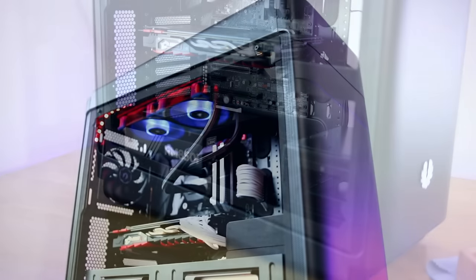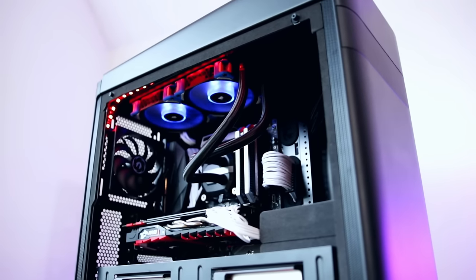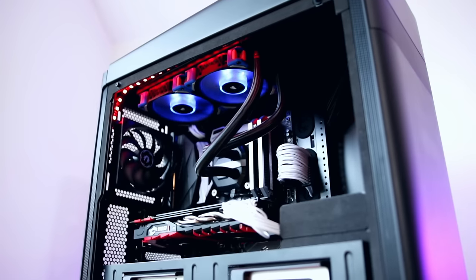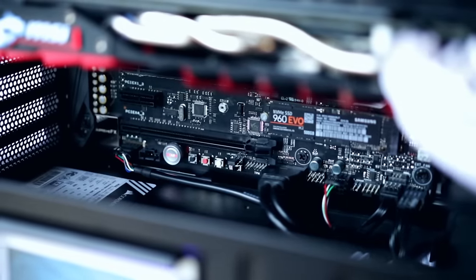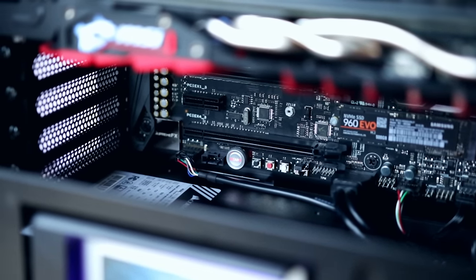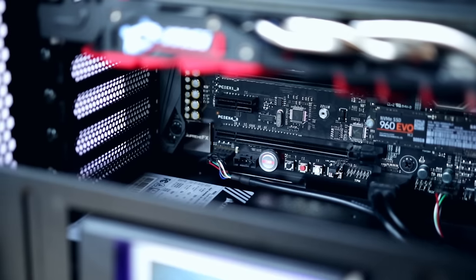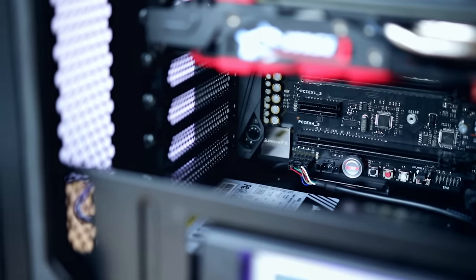In terms of cable management options, there are grommets throughout and for the most part it's actually excellent — I had plenty of spaces to route all my cables. However, the bottom left-hand side of the case doesn't have any cutouts, which means if you've got an MSI motherboard in particular, you may find that cables have to trail along the bottom of the case.